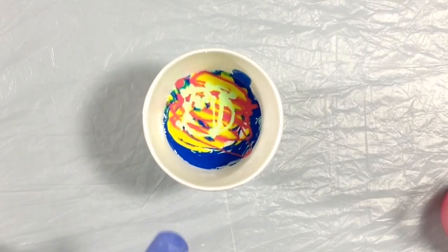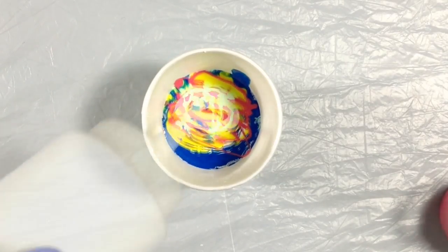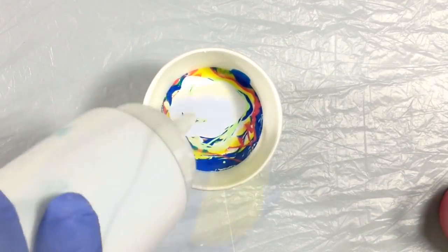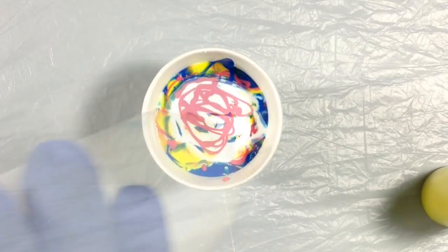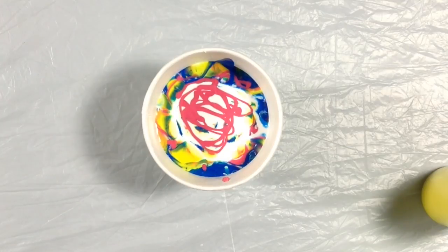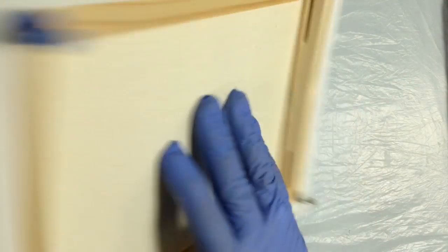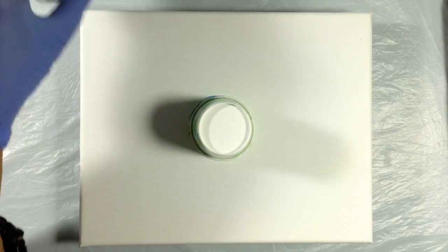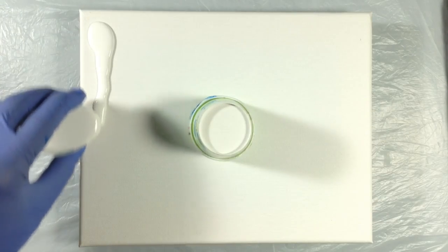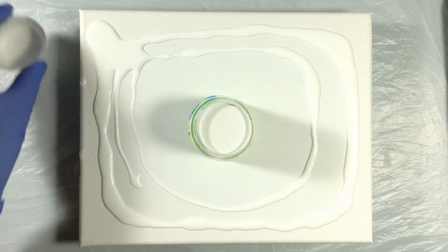Now ordinarily I wouldn't do this — I put green on top of pink. Green and pink don't make a very pretty color when mixed, so this was a risk. But I figured it's such a small amount that I'm going to let it slide. Alright, that is 50 milliliters of paint. Let us flip the cup. Now I'm going to pour white on the periphery and spread it around. Out of the 30 milliliters, I've left maybe 12 or so in the cup to play with in case I need it.